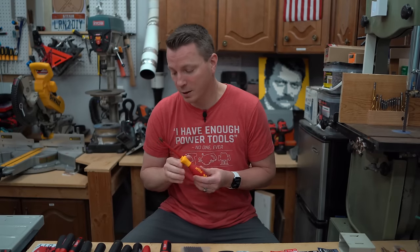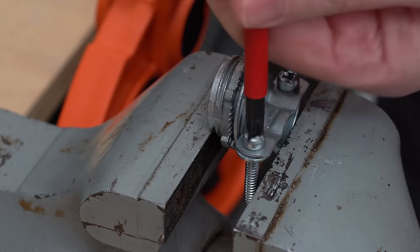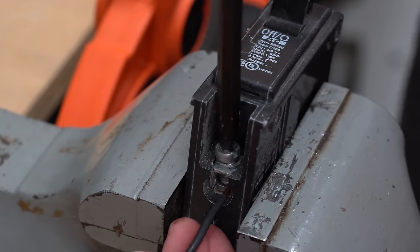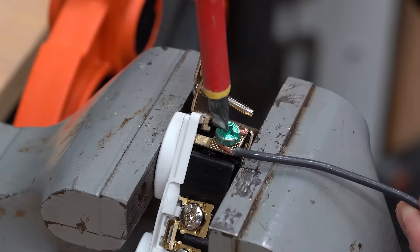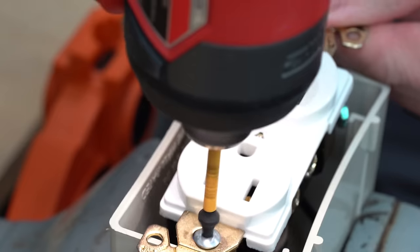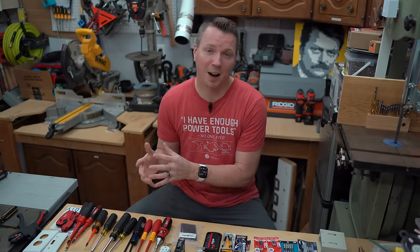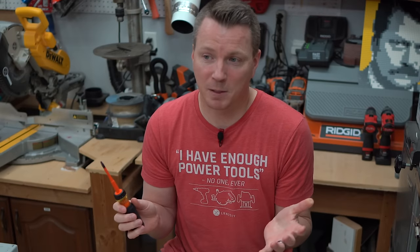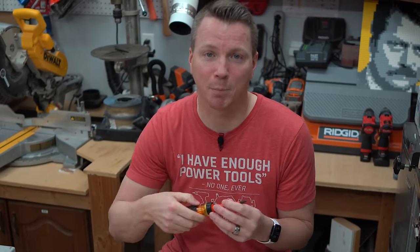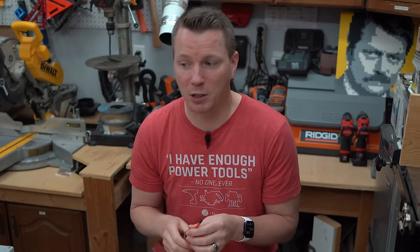I decided to start from square one — get out all of my electrical stuff, all the different screws I might be working with around the house, and test everything: all three major regular types plus any combination drive I could get my hands on. I tested over and over and over. And the winner — the one that works best all of the time — is the Robertson drive. The number one and number two had the best grip, the best torque, were easiest to insert every time due to that 90-degree rotation, and were the least likely to slip or cam out.